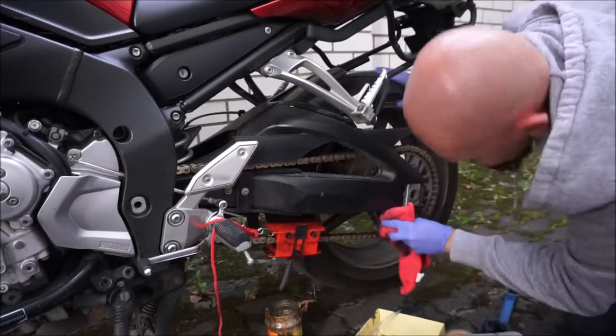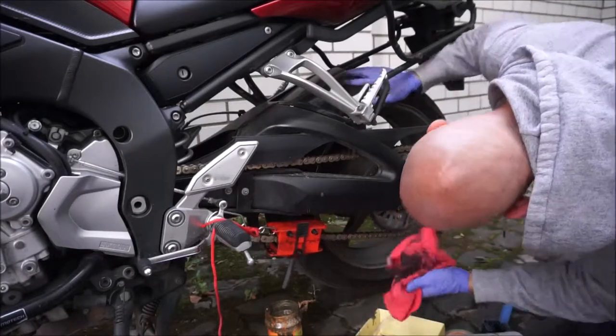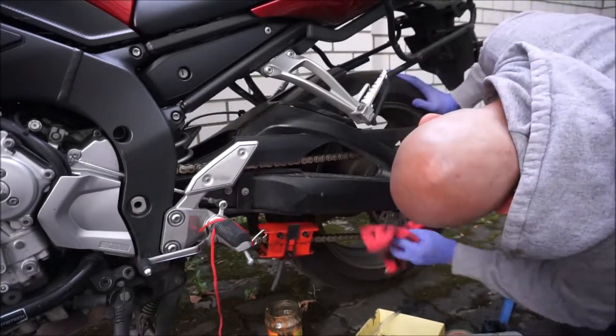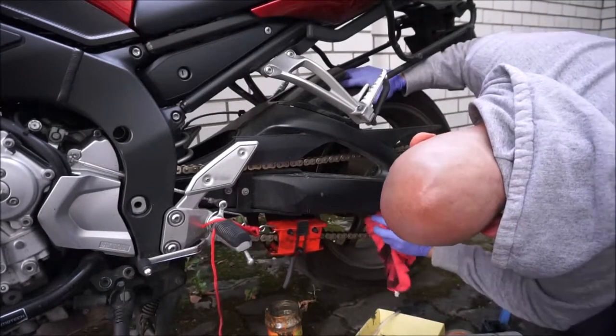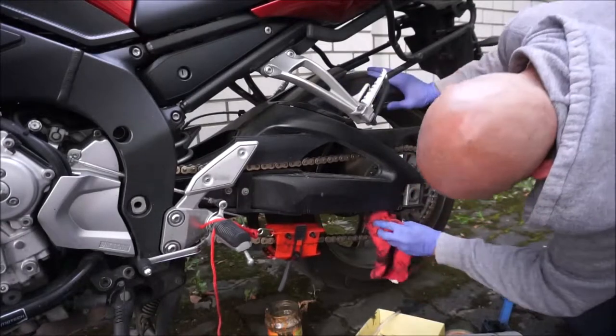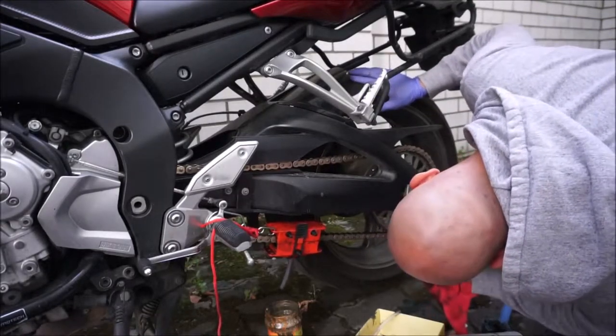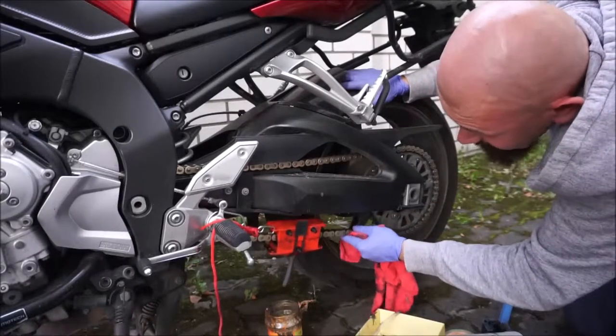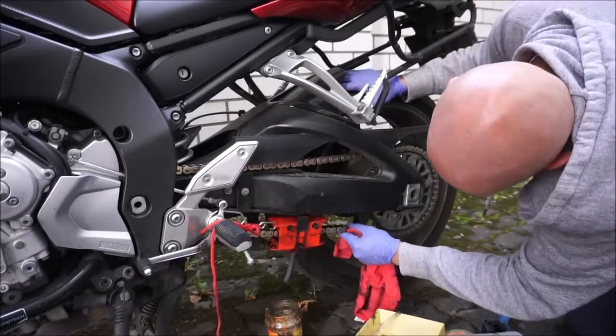While I'm out here, might as well look at the state of my rear sprocket — and it seems to be doing just fine. There's a decent amount of life left on it. Chain slack is also fine.